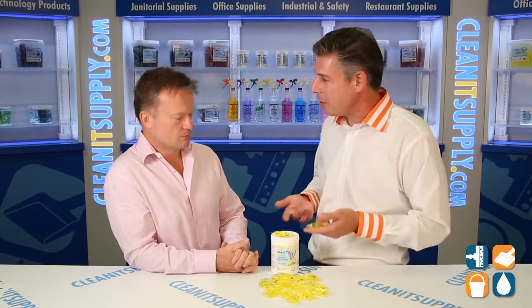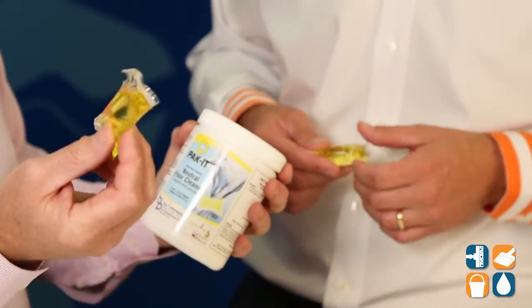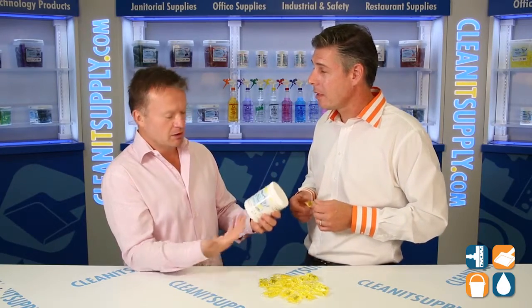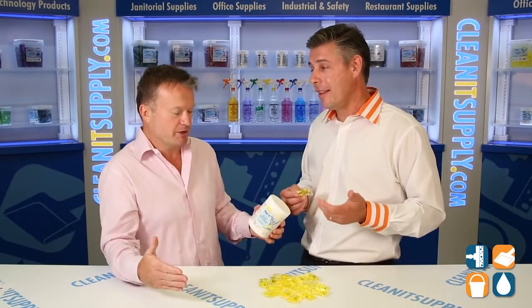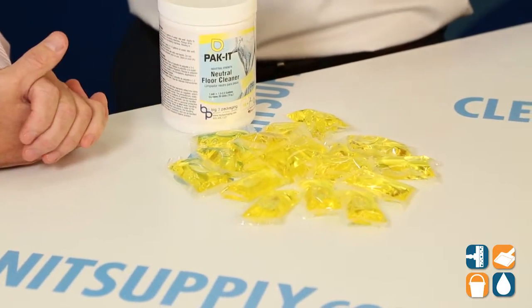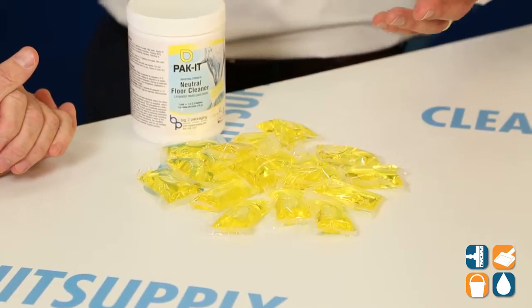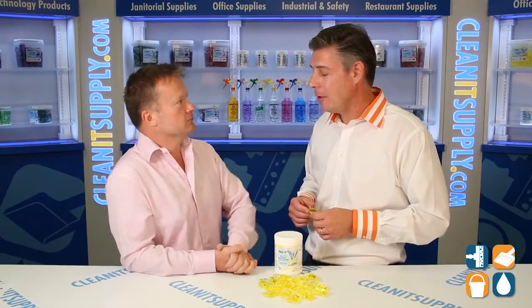So Richard, tell us about the packaging. Sure. This one little jar here contains 20 of these packets, and each packet dilutes to two-and-a-half gallons. So in each jar, you have 50 gallons of neutral floor cleaner. And there are 12 jars in a case, so you have 600 gallons in one easy-to-ship shipping case of neutral floor cleaner. That's a lot of floor cleaner — it's like half a tractor trailer full. You'd almost be able to clean your house with this one jar. Unbelievable.